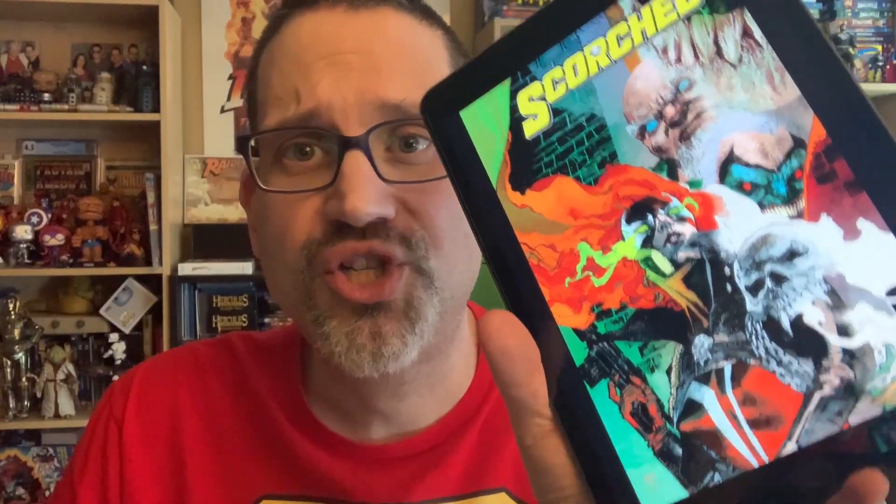Hey everybody, let's talk about Scorched number 20. I do have this in physical form but we're going to look at it digitally because I broke my finger — this is the worst one, it's your mouse finger, your keyboard placement finger, your comic book page-flipping finger. So it's really tough for me to read physical comics right now. It's going to be digital for at least about a month while this heals up. But I can permanently do the horns now, so that's something.